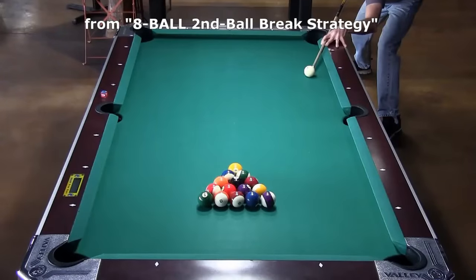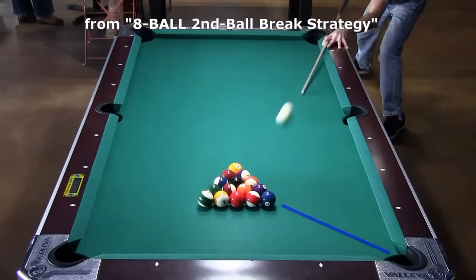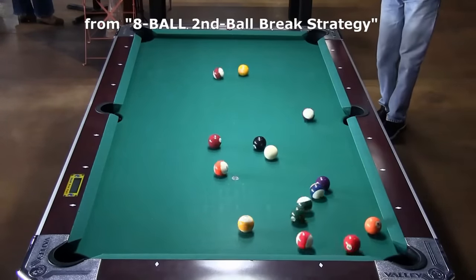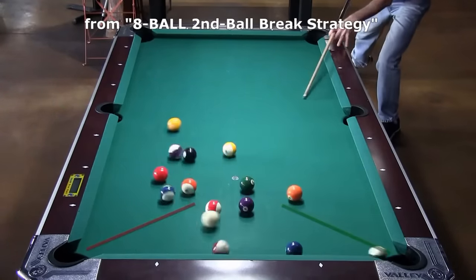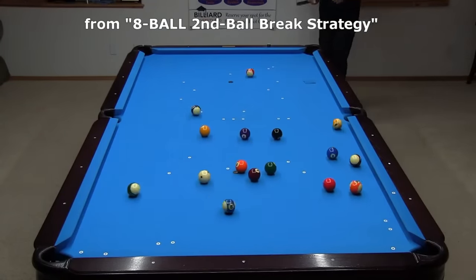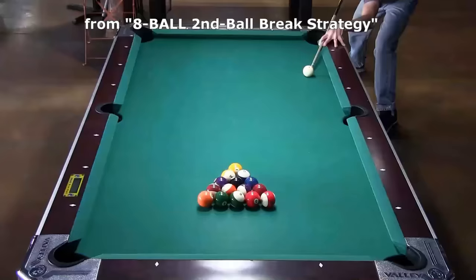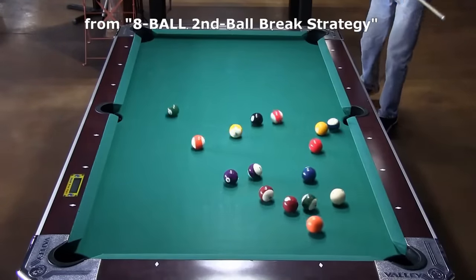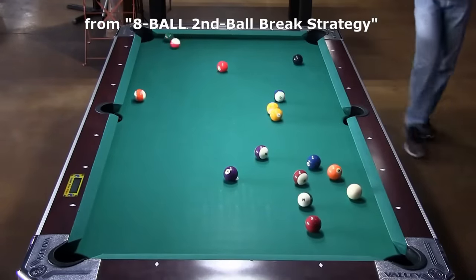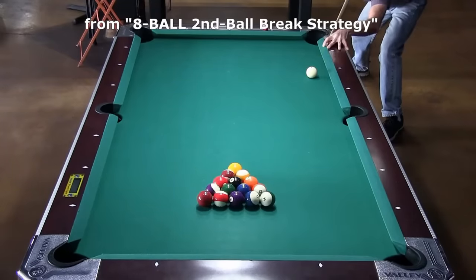Here are some examples where one or both of the corner balls go. And here are some examples of pocketing the eight — here, it almost goes in the opposite side.